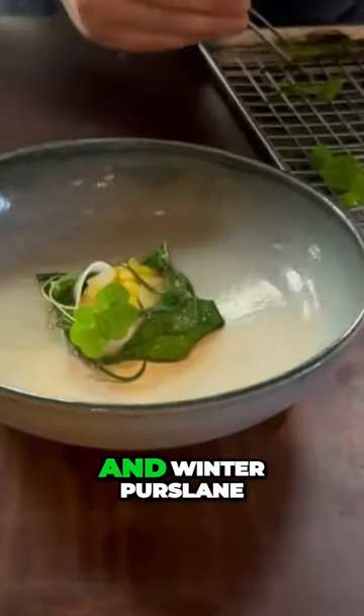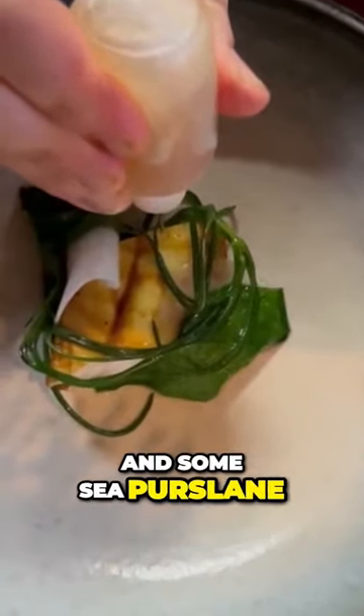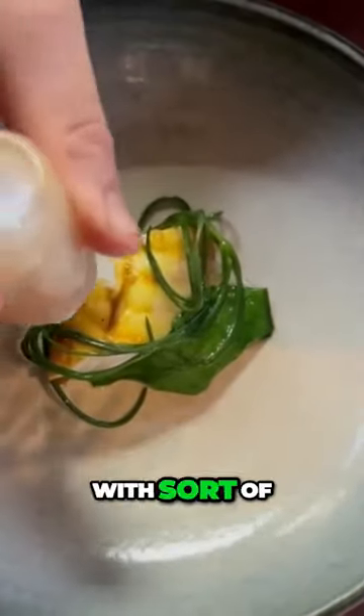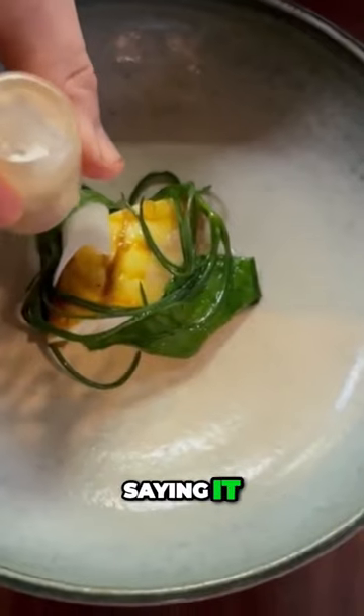We've got some cresses — some nasturtium, some winter purslane, and some sea purslane — with a little bit of chardonnay vinegar, which has been mixed with a dash of vinegar, is the best way of describing it.